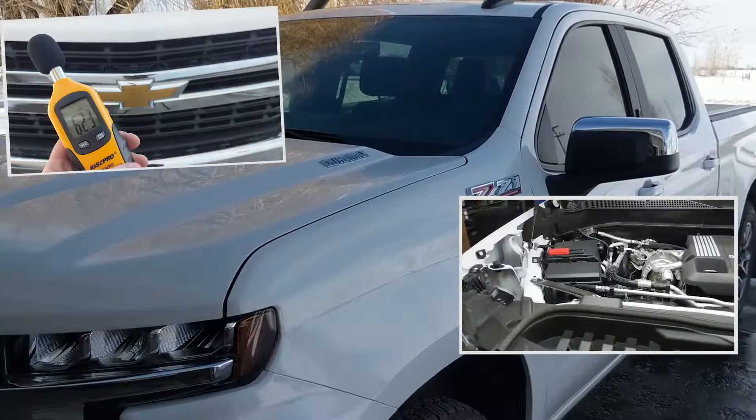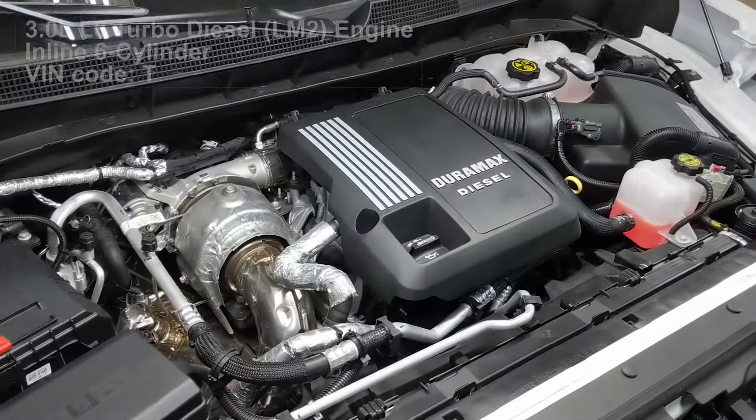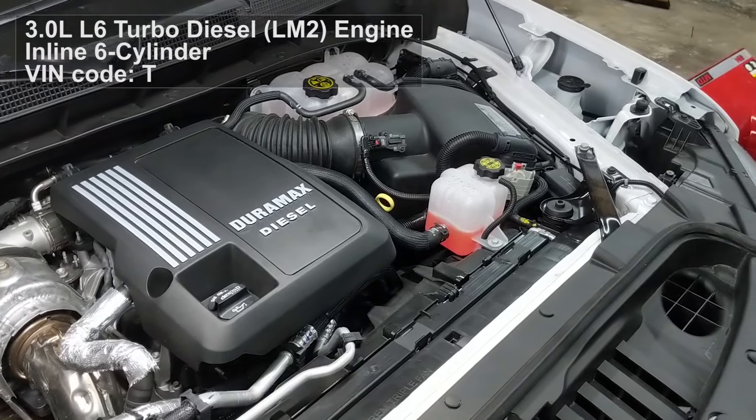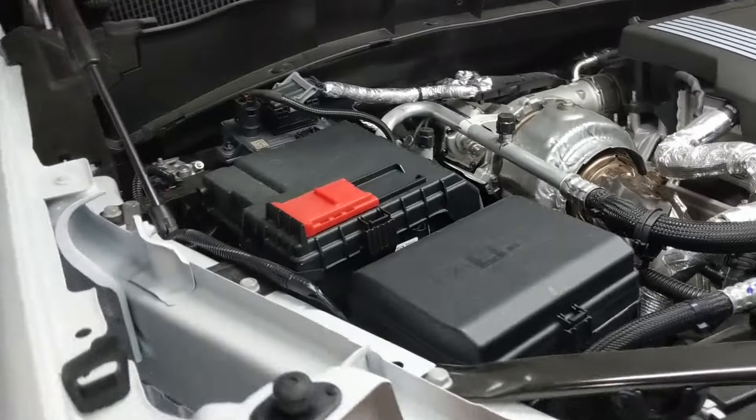Let's check out this Duramax 3.0 from a maintenance perspective. We're going to be looking at that and a few other first thoughts on this turbo six-cylinder inline diesel engine and Silverado 1500 pickup.